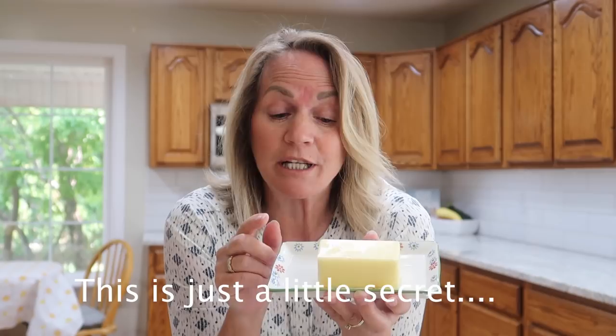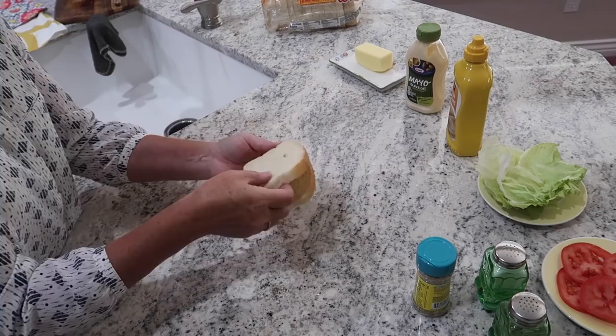The next thing you want to do is butter your bread, and this does a couple of things. One, it tastes really good. But when you butter the bread, it acts as a protection for your bread so your tomatoes and other things don't soak into the bread.